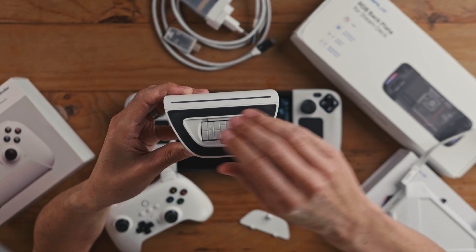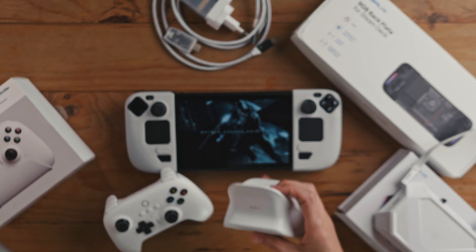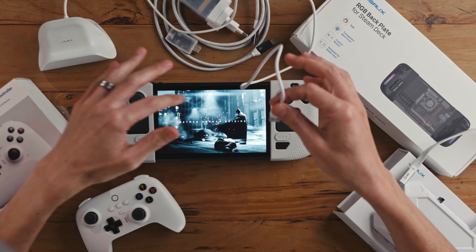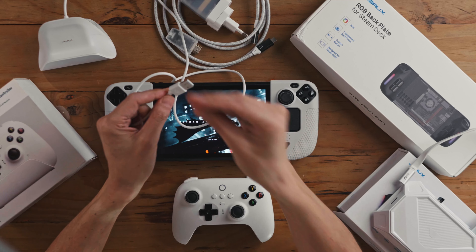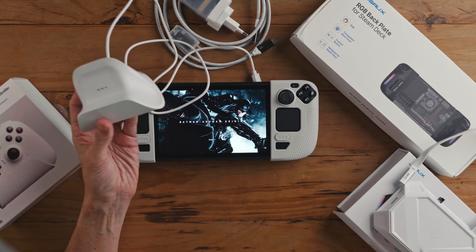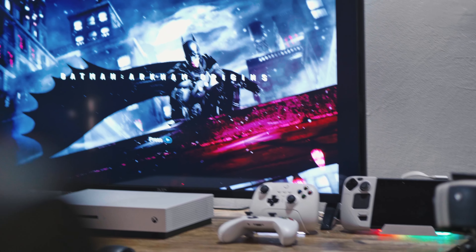The beauty of this is it comes with a USB-C cable. The USB-C goes into the back of the controller and then into your dock. So once I've docked the Steam Deck, it all works straight from there. The controller rests on the dock, and when you grab it off, you feel a little vibration and it's connected to the Steam Deck. If you want to do a console setup like I have in my studio, this is just ideal.